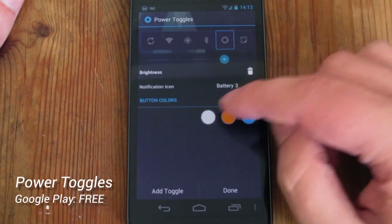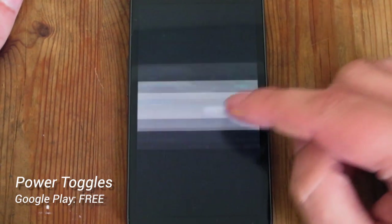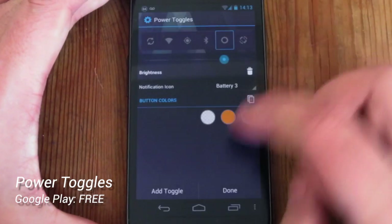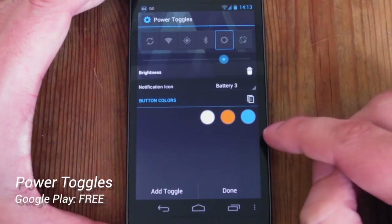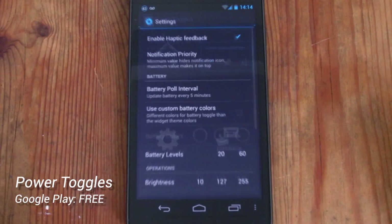Then we've got the button colours. When a button is off it's white or see-through; when it's in the process of being turned on it's orange; and when it's on it's blue. So very very easy.